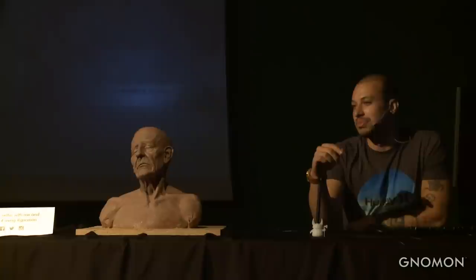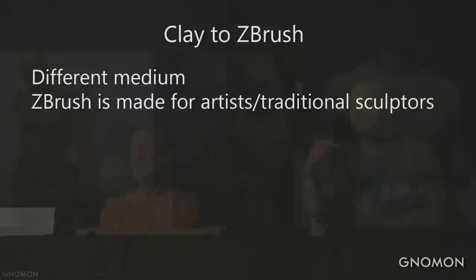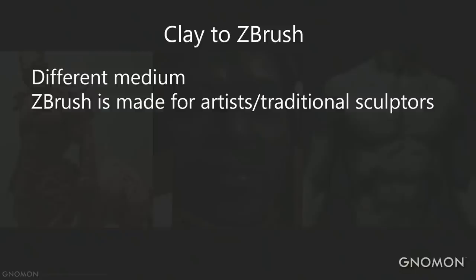Now, clay to ZBrush. This is a different medium, but ZBrush is made for artists. When they started building ZBrush, the Pixologic guys hired a bunch of traditional sculptors, and they keep doing that — beta testing with traditional and ZBrush artists, always trying to find the best way to reproduce or make it easier for artists. So I think the transition from traditional to digital is really easy.